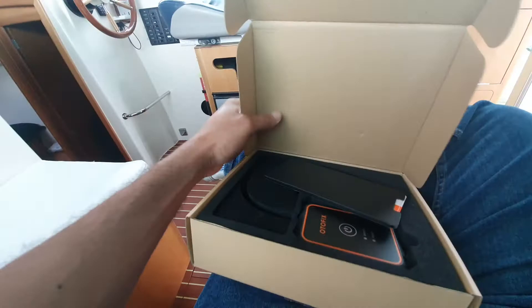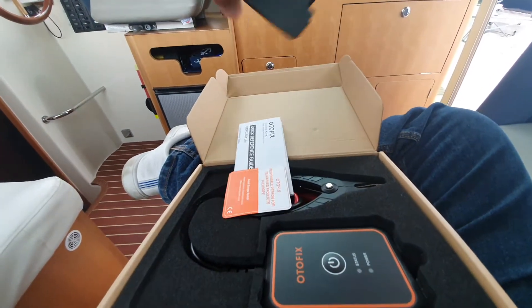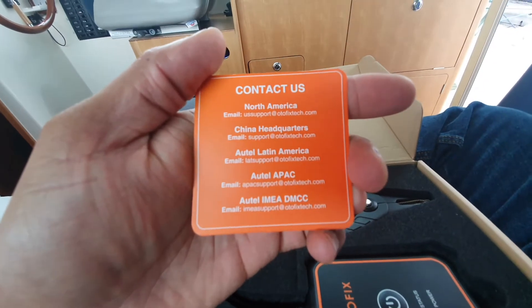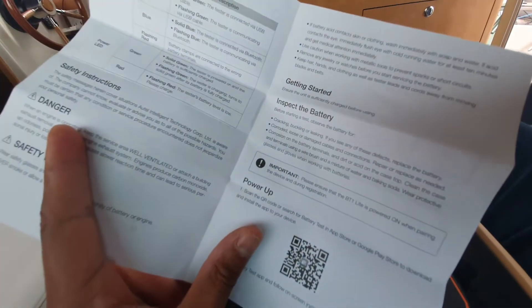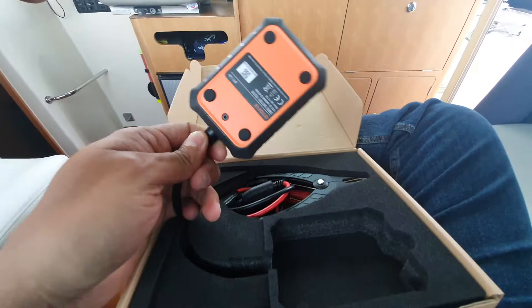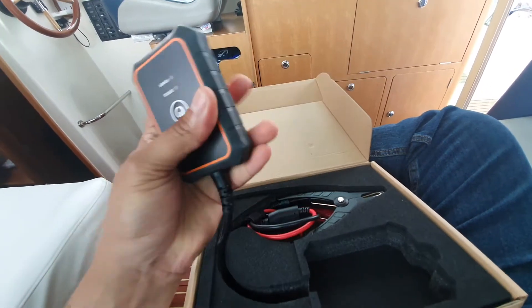I haven't used it myself yet, but let's look at the packaging first. It seems to be well packed — it's not just a carefree item. There's a nice little wallet, and in the wallet you have a little card with contacts including help lines for North America, China, Latin America and Europe. There's also a quick start user manual explaining how to download the app and what the LEDs are supposed to stand for. From what I can gather, this is designed to test 6-volt and 12-volt batteries and also 24-volt cranking systems, so it's quite versatile.